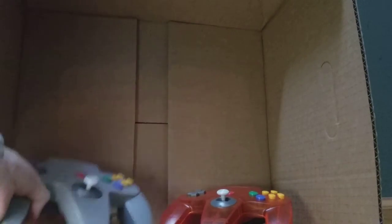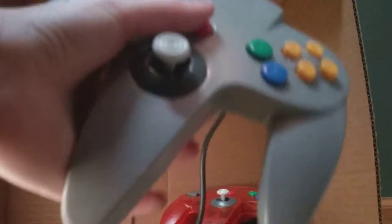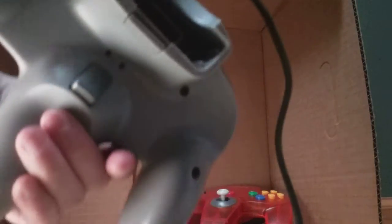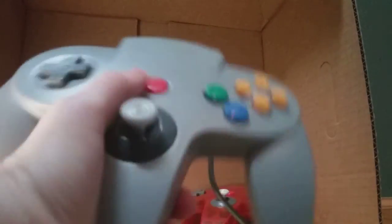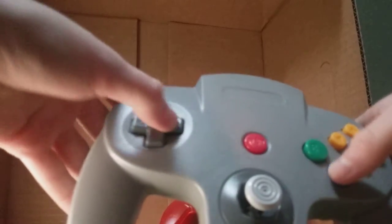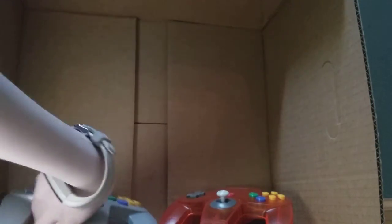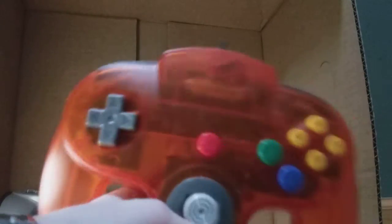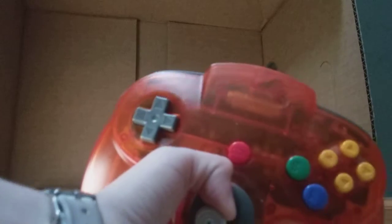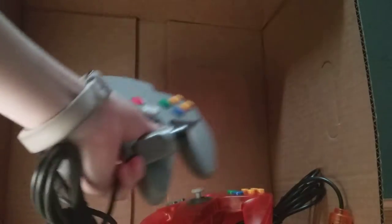So I'm going to review these controllers. This is the starting controller you would most likely get with your Nintendo 64, and it actually looks great. You've got your memory card slot right there — very 90s, 1996. I really like these neon ones too because you can see through them, like the Game Boys. I think it's really cool they did that for this controller as well.